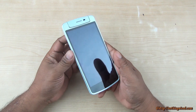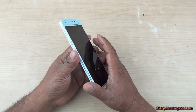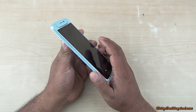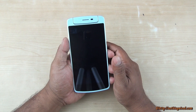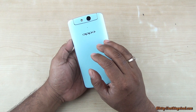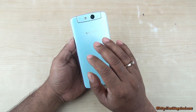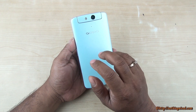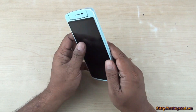The Oppo N1 Mini looks almost identical to the full-size N1, but it's much more manageable with only a 5-inch screen. Despite being around 150 grams and 9.7–9.9 mm thick, it doesn't feel as heavy as the N1, though it's still on the heavier side for 5-inch devices. It's mostly high-quality polycarbonate and the colors — mint, yellow — are very subtle and easy on the eyes, not loud at all.